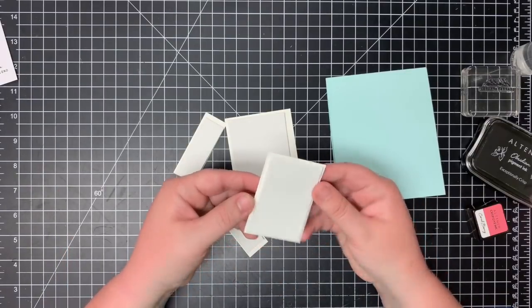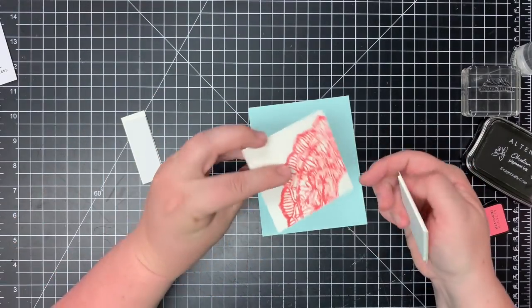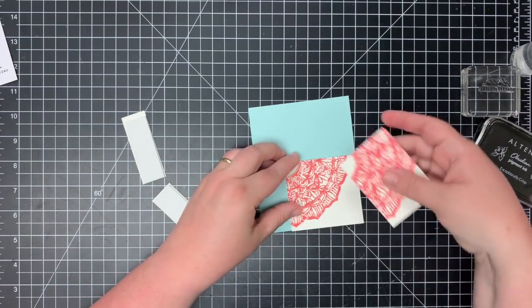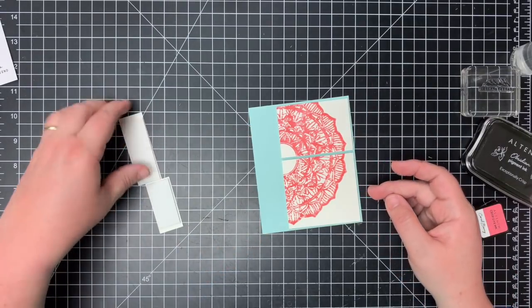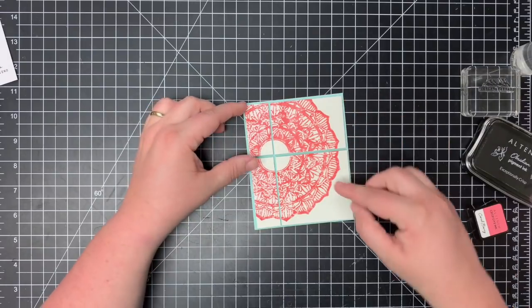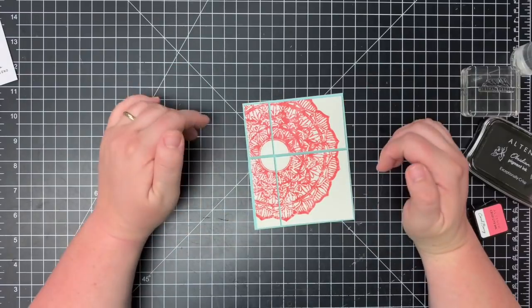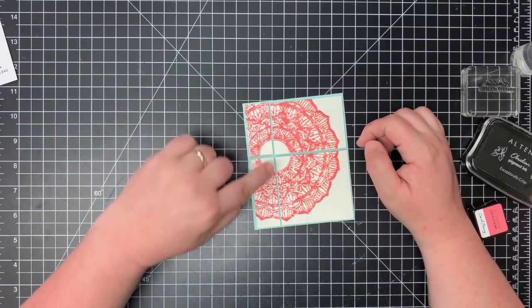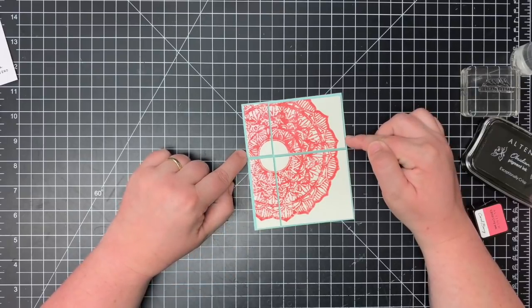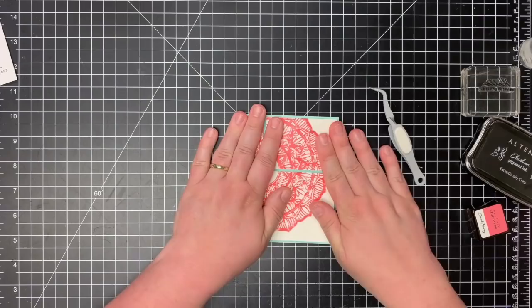I've added Fun Foam to the back of each panel just for a little bit of dimension off the card. Now I'm going to add the panels to the front of the card and leave just a little bit of spacing in between so the color of the card base pops through. You can lay these panels out in any direction, cut them in any different sizes, and kind of work them together on your card front like a puzzle piece. It's fun to leave just a little bit of space to let the color of the card base show through. I'll just press those down so they stay nice and tight.